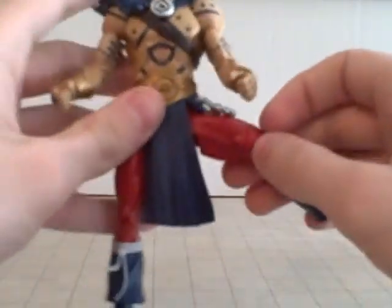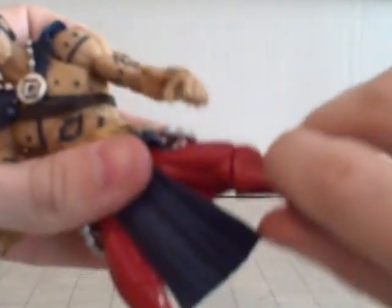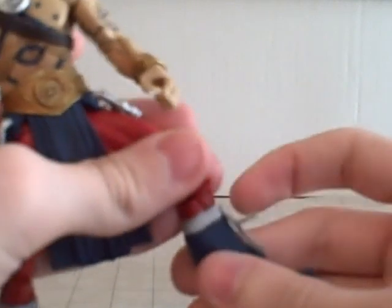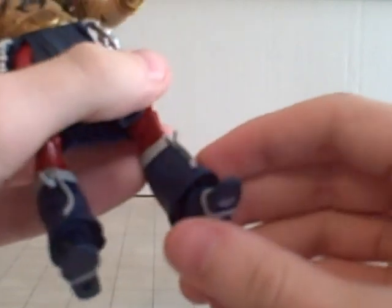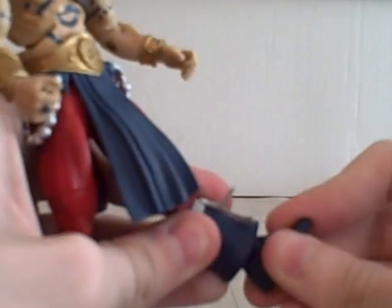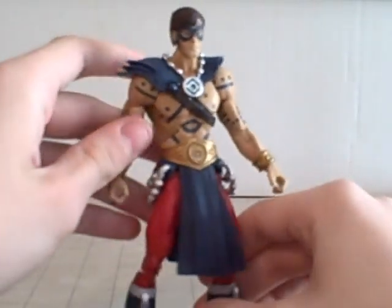The beads or whatever just come right up with it and don't hinder anything. When his leg goes out, forward and back, the skirt just kind of goes with it. Then you have thigh rotation here, and a peg joint for the knee — just bends like that. No articulation down at the lower leg — they could've put one there, but whatever, not complaining. The foot goes up and down. They could've gotten away with foot rotation given this hanging piece, but they just gave him a little up and down.